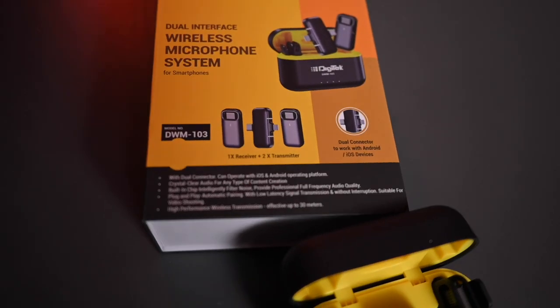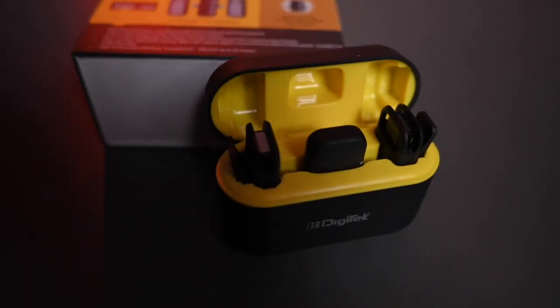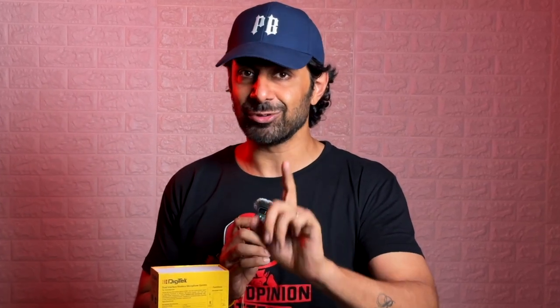Today, I have come to bring you the new wireless microphone system, specifically for mobile, which is DWM103. The biggest thing about this wireless microphone system is that it is compatible with iPhone and Android.